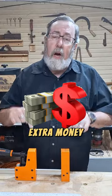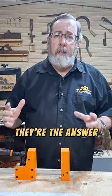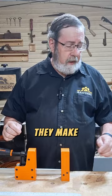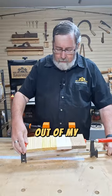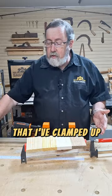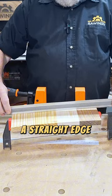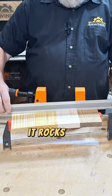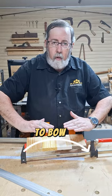Do you need to spend the extra money on high dollar parallel action clamps? These are like the latest and greatest, and people act like they're the answer to everything. Here are four random pieces of scrap wood out of my scrap bin that I've clamped up just using a regular F-clamp. I put a straight edge on here and it rocks — because the clamp pressure is forcing it to bow up.